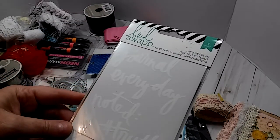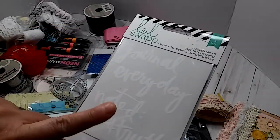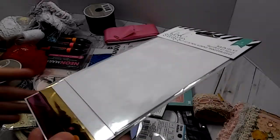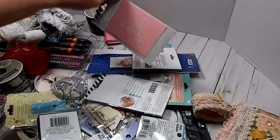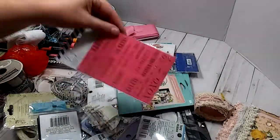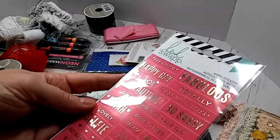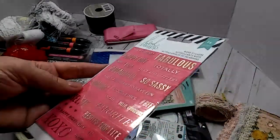And here is some Heidi Swap rub-ons with the foil — that's going to be fun. And here's a stencil, it's a little thank you stencil. And here is some stickers for like a planner — you can use them on anything, really.